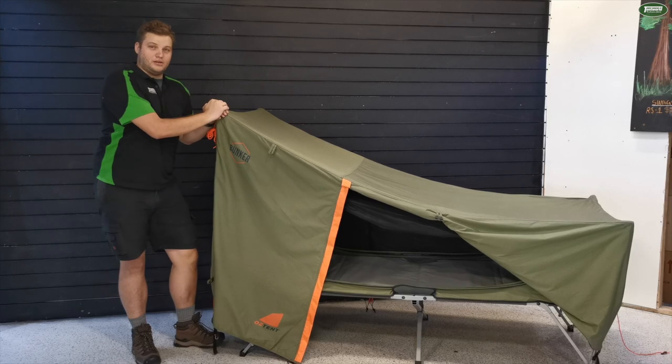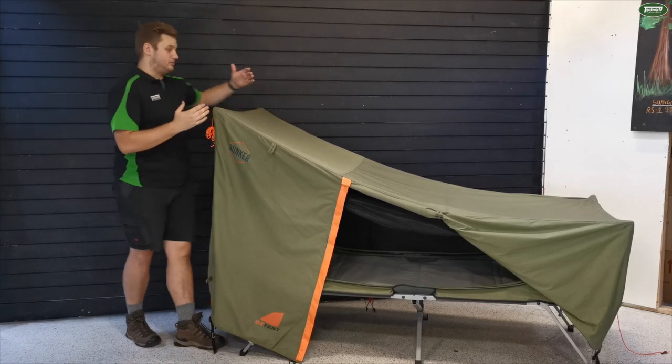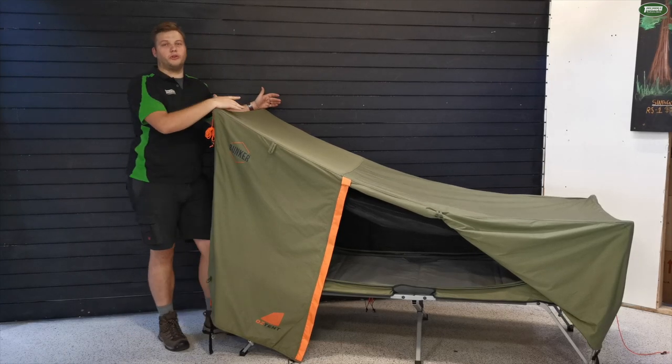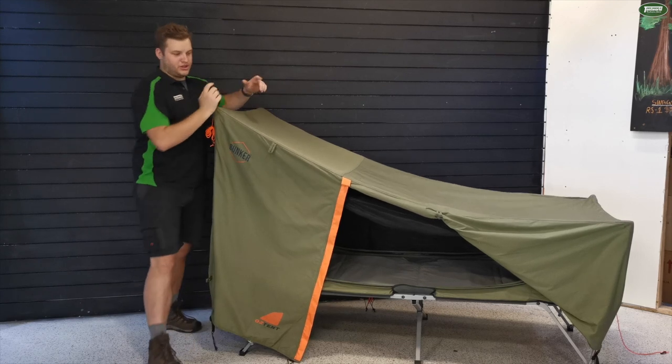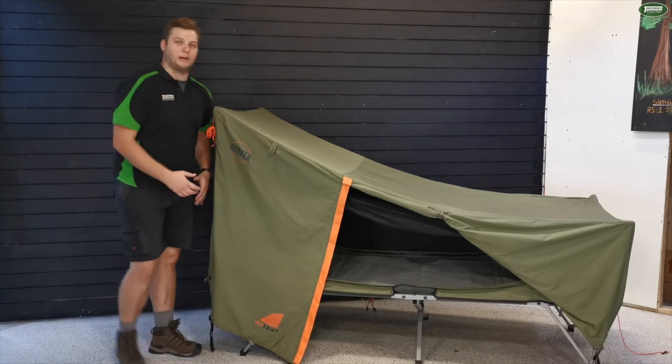Next up we've got the Bunker from Oztent. This is again the same 2 metres deep by 80 centimetres wide, but this one's actually taller at 145 centimetres — so 3 centimetres taller at the top. It doesn't add too much on the internal screen room, but it does give you that extra height when you're sitting up.